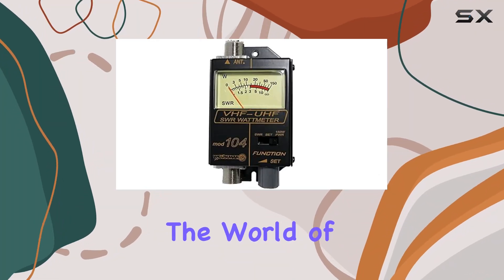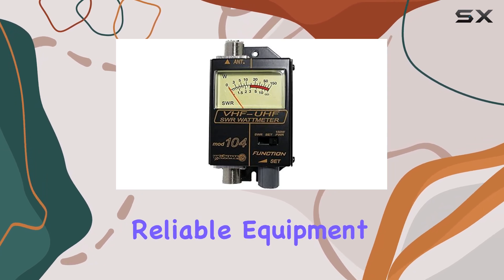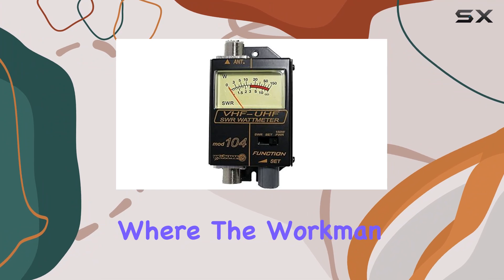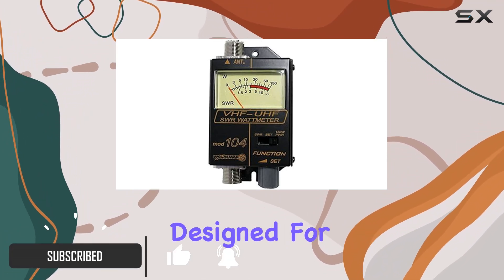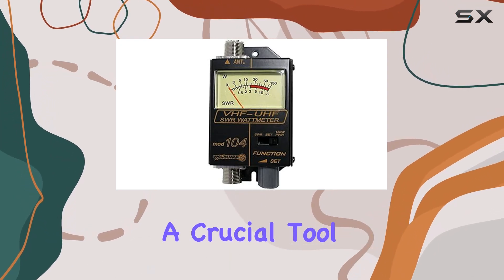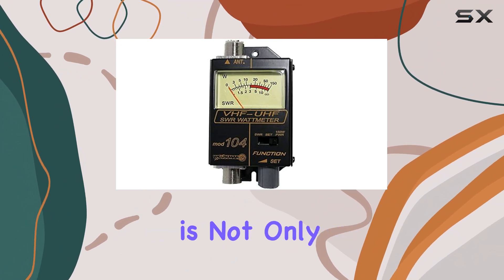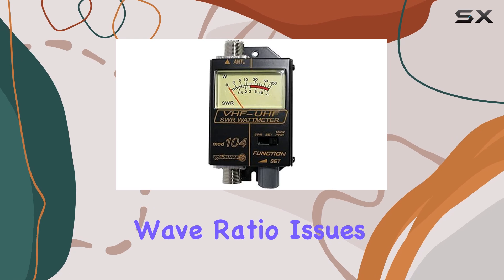If you're deeply involved in the world of amateur radio or CB radio, you already know that having reliable equipment is essential for a great transmission experience. That's where the Workman 104 SWR power meter comes into play. Specifically designed for VHF and UHF frequencies, this meter is a crucial tool for anyone looking to optimize their antenna system and ensure their setup is efficient and safe from potential damage due to standing wave ratio issues.